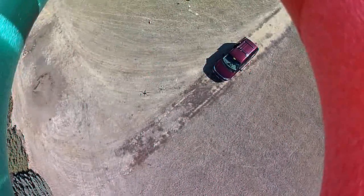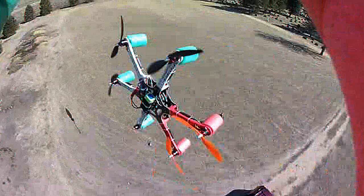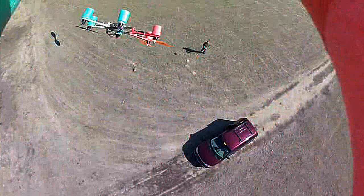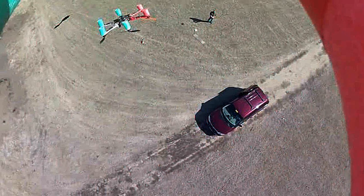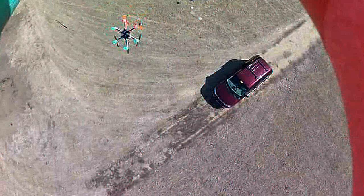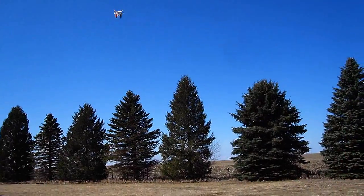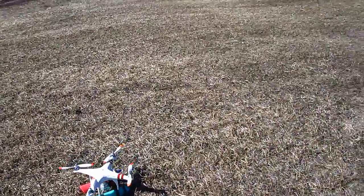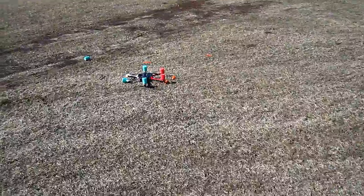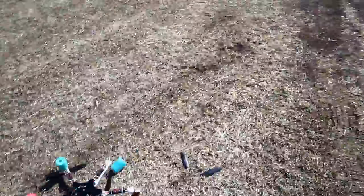Oh man. I thought it was a little high. That's part of the fun, huh folks?